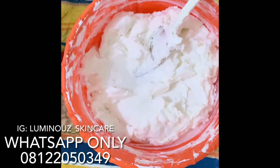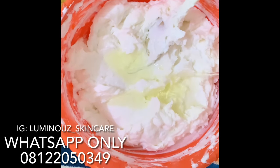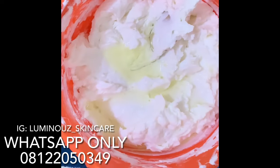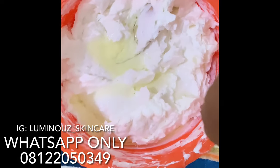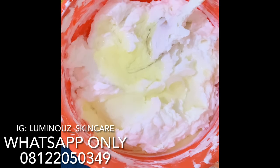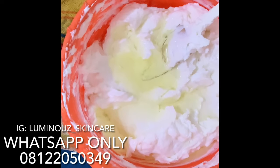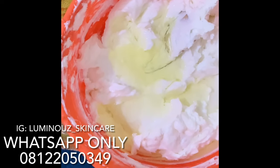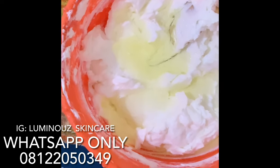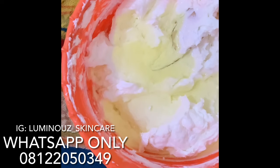I'll be going in with my carotone oil — I'll be going in with three of these actually. This is one, this is two, and this is the third one. I hope it doesn't go into the cream as well. So this is the third oil I'm adding to the cream.